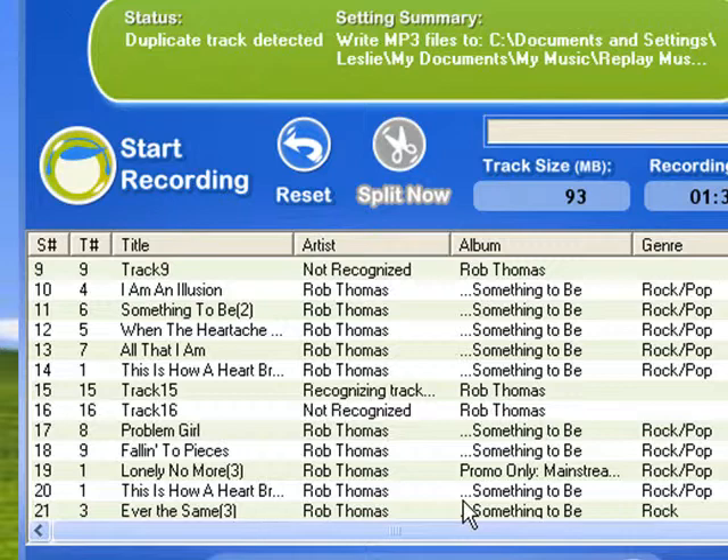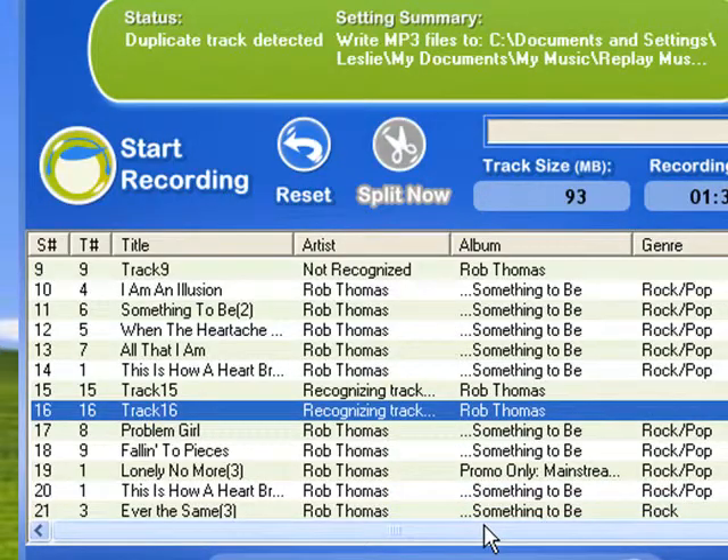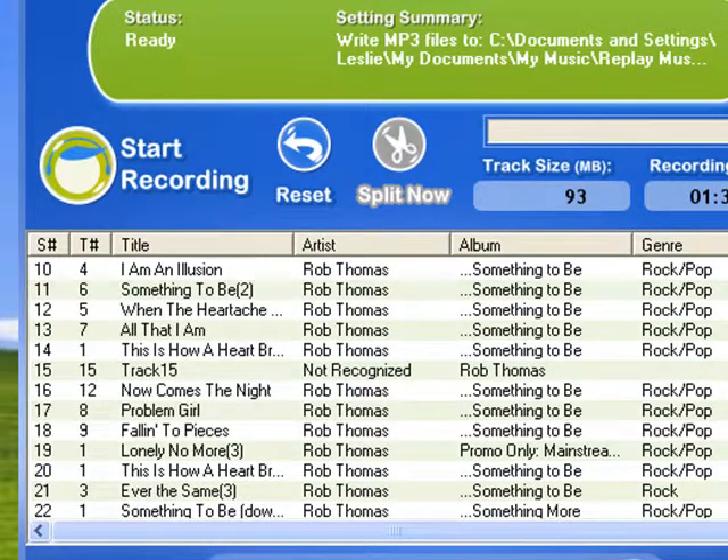It'll do this to some degree automatically as soon as you finish a recording session, but I'm going to force it on track 16. I right-clicked and went down to tag track. The rest of them are all tagged, so it just got 16.